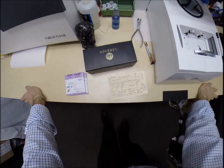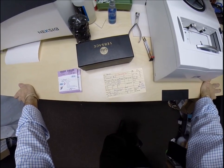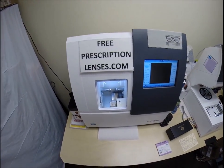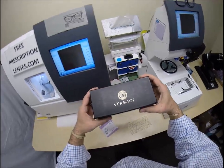Hello Aaron in Lowell, Arkansas, just outside Fayetteville, Arkansas, home of the University of Arkansas. Go Razorbacks! This is Seymour Better with FreePrescriptionLenses.com and tonight I got an extra special frame to work with.